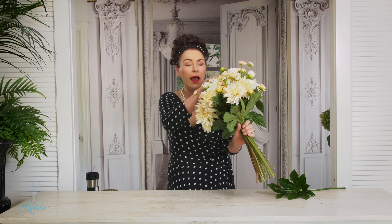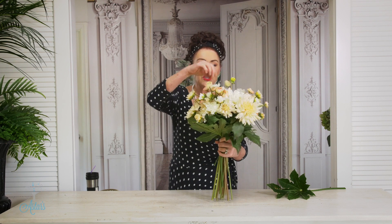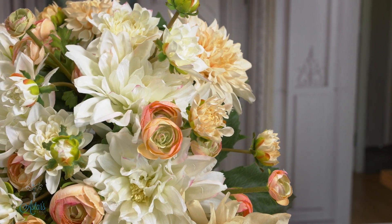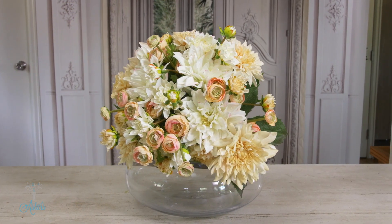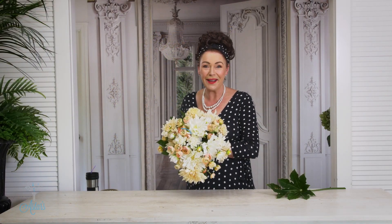If the arrangement feels a little bit tight, just get your hands in there because you can always add even more flowers. If you've got a few fresh ones in your garden you could add those as well — roses, whatever you like. I hope you've enjoyed this. I have enjoyed sharing it with you and I look forward to seeing you all again another day. Bye for now!